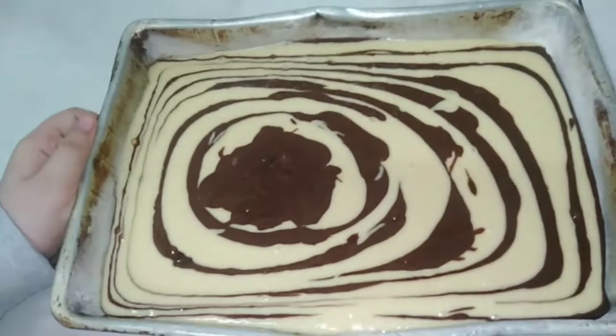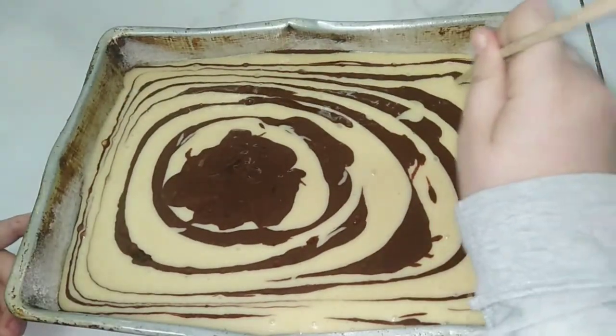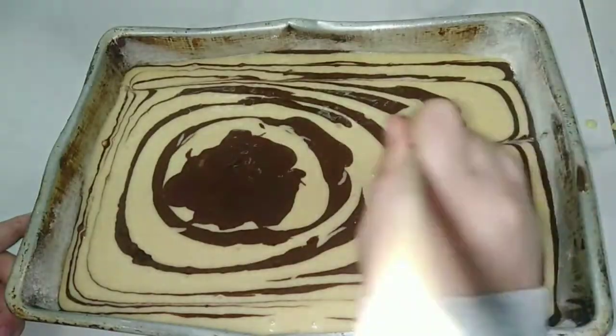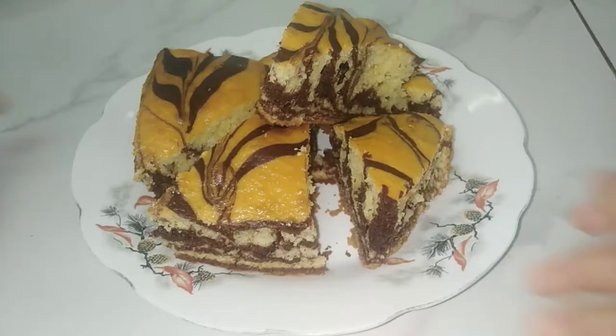Here we finish and you can make some designs with a wooden stick. The cake will go in the oven on medium-high. We will open the oven from the bottom first until it gets color, then we will open from the top to get color from up too. I will come back after I finish.